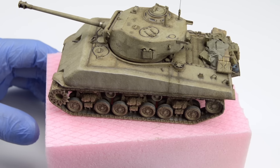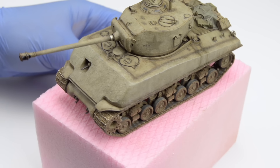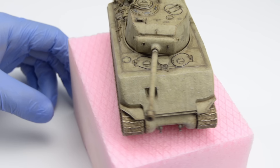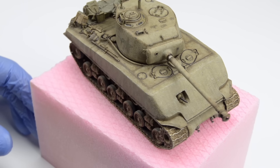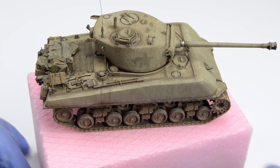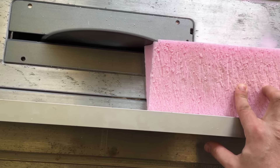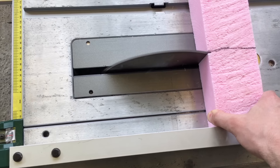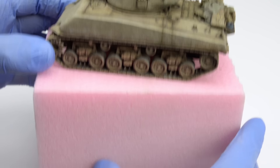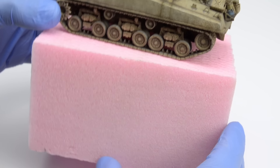My friends, this base begins the same way as the previous one, as a piece of insulating styrofoam. In this case I've already cut it into size, because I didn't want to subject you to any more safety hazards. Now this piece of styrofoam is needlessly tall, so I had to cut it pretty much in half.